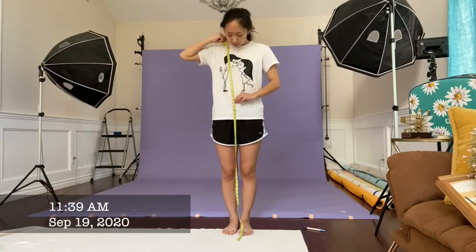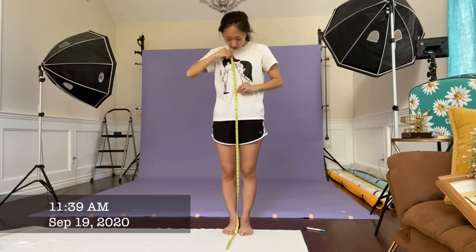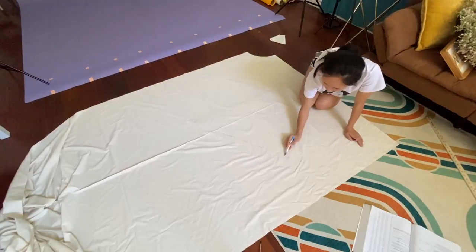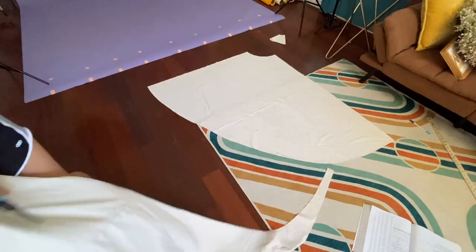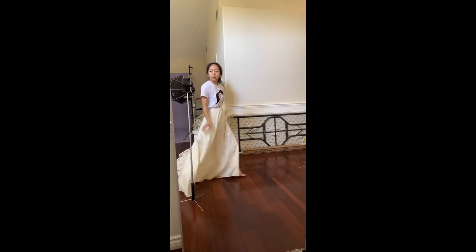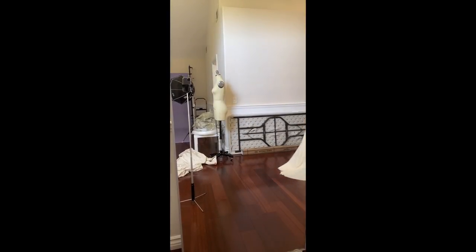First I drafted my skirt silhouette. I wanted an A-line skirt with a small train. I tried the sample skirt on and walked around in it to see if I liked the length of the train, and then I could transfer my skirt onto paper.